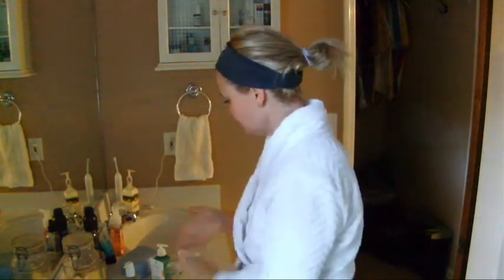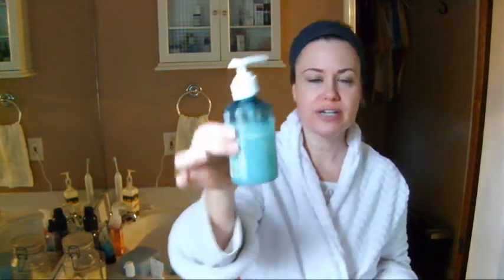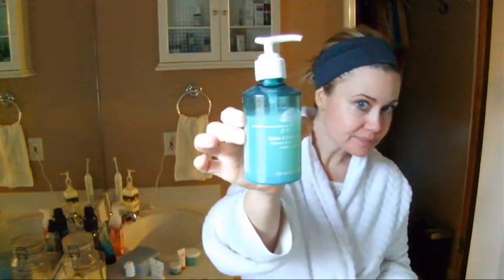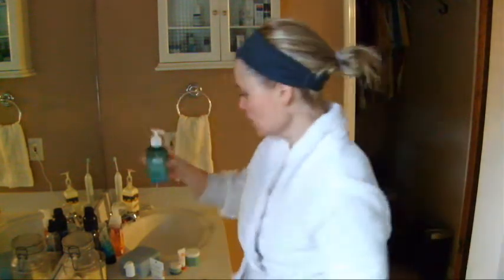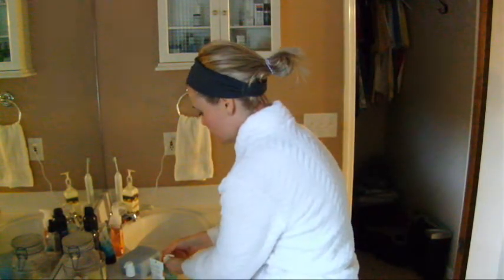Now that your skin is all dry from your mask, this is one of my favorite products by Origins. It's called their Make a Difference Plus. It's a rejuvenating treatment lotion — a very water-soluble formula — and you just apply it right before you apply your moisturizer. Make sure your skin is nice and dry, then I just put about three squirts of this on my hands and dab it all over my face. It really helps to return the pH balance and the moisture back to your skin.